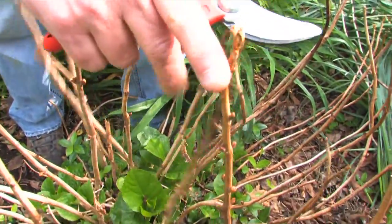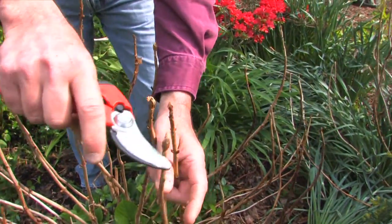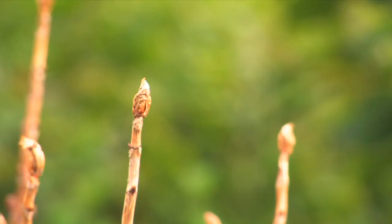But again, these are spring-blooming hydrangeas. You do not want to remove these buds. These are the buds that will give you those pink or blue flowers every spring. So you want to leave those on the tips.